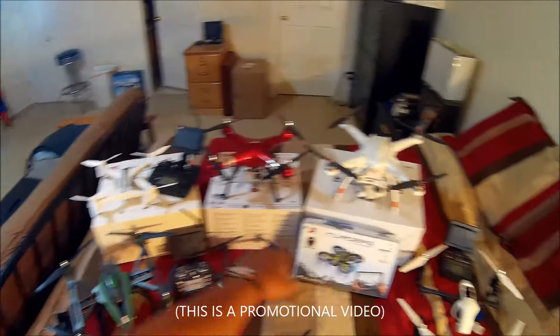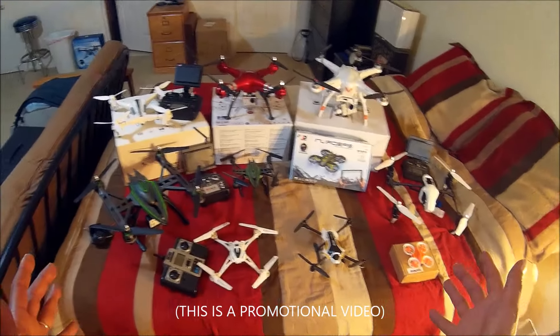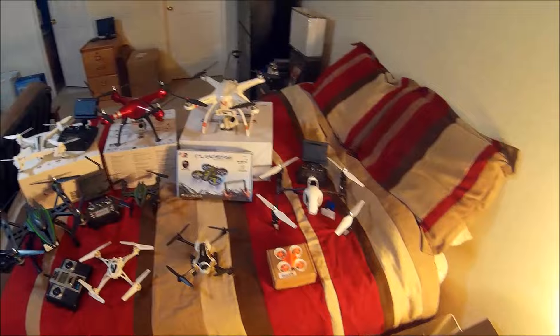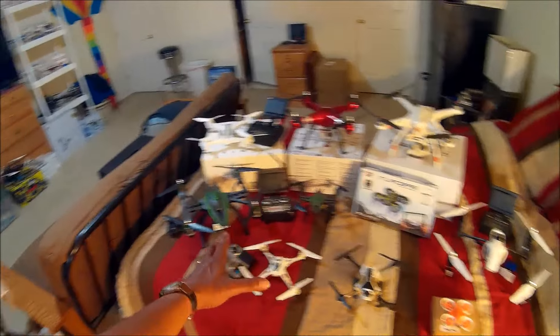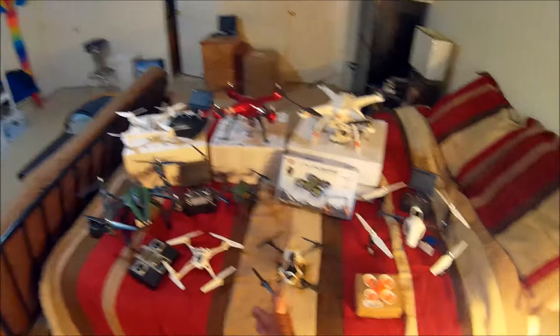Gearbest asked me to show five of my favorite quadcopters that I got from Gearbest. I was a Gearbest customer way before I started doing reviews for them.